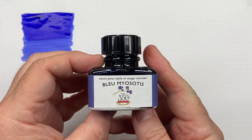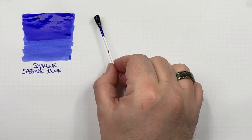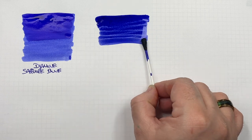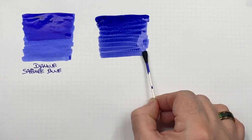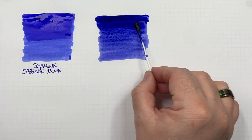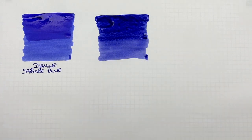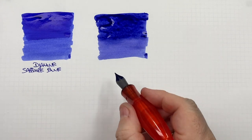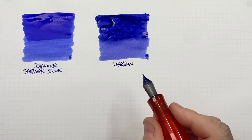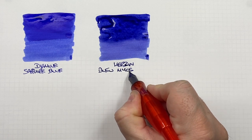The next ink is Herban Blue Myosotis. We'll do an ink swatch. I would say this is quite a nice blend between a blue and a purple, or a blue and a mauve — certainly more purple. We'll do a second pass over the top half to show the difference between a wet or broad versus a dry or narrow writing nib. And this is Herban Blue Myosotis.